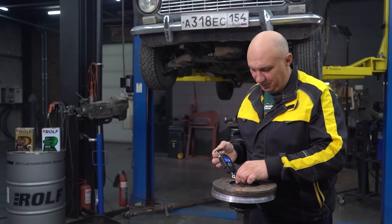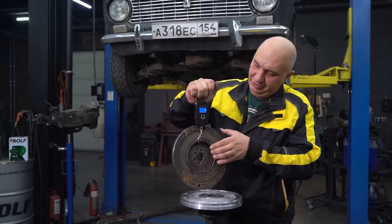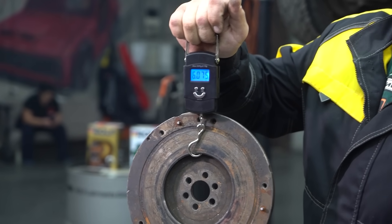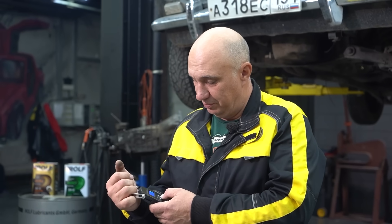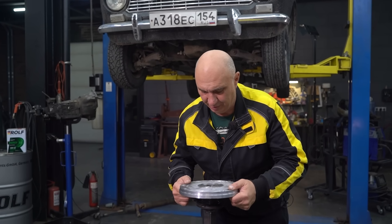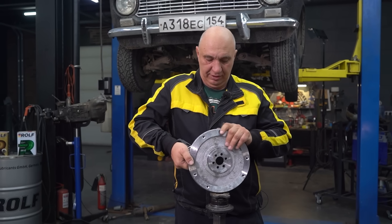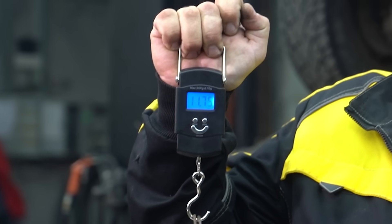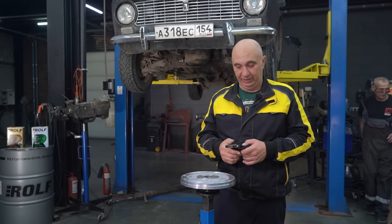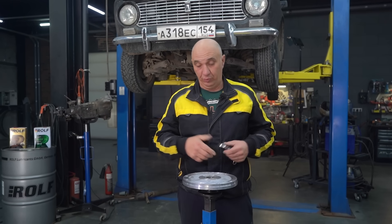We have the stock flywheel for a Lada. Let's weigh it — it's 6 kilos 75 grams. Now let's try the lead flywheel and see how much it weighs after all the machining. It is definitely not 6 kilos — 11.75 kilos. That's almost twice as heavy. We've made a few heavy flywheels before, but a lead one is a first.